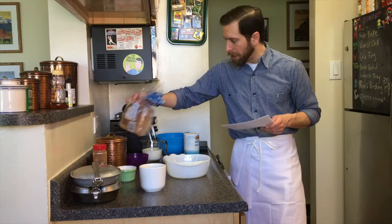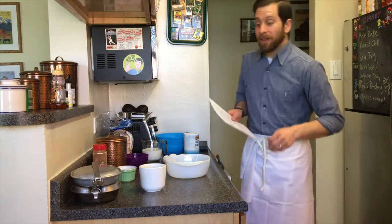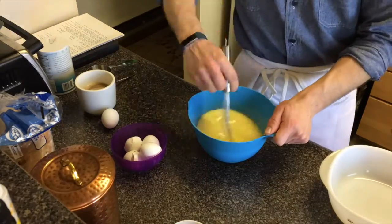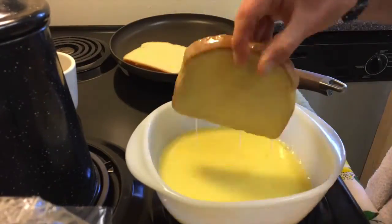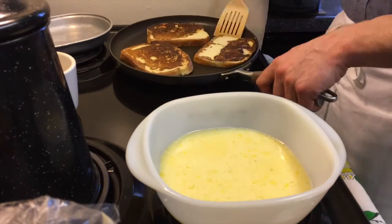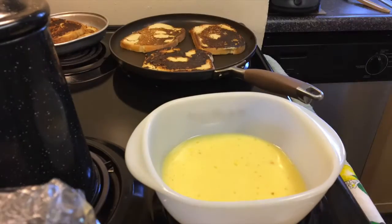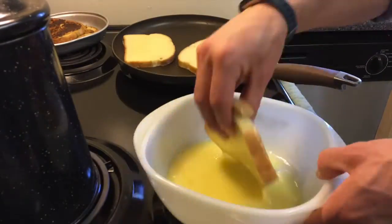And bread — day-old — the recipe calls for 100 slices; we'll be using 12. The instructions say: mix together eggs, milk, salt, and sugar until the sugar is dissolved. Dip slices of bread into the egg mixture and let stand for two to three minutes. Coat each slice thoroughly. Fry on a hot greased griddle or in hot deep fat at 360 degrees Fahrenheit for two to three minutes, or until brown.